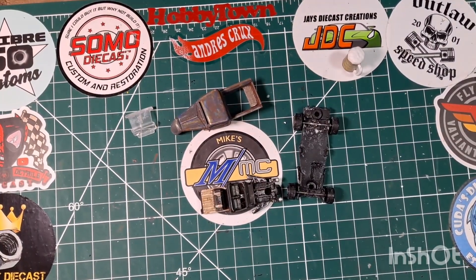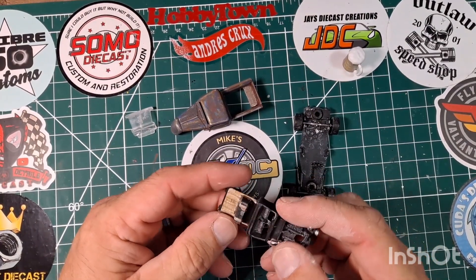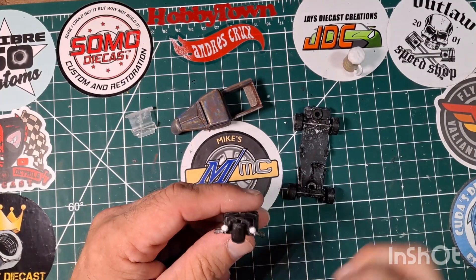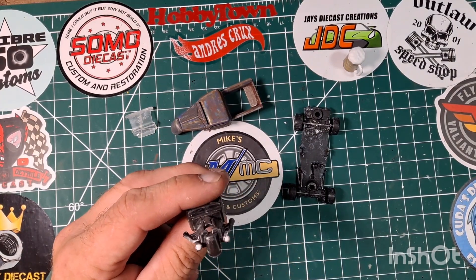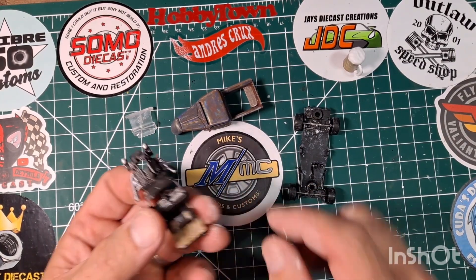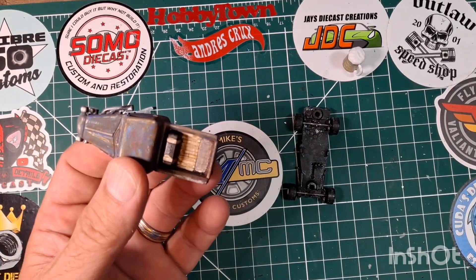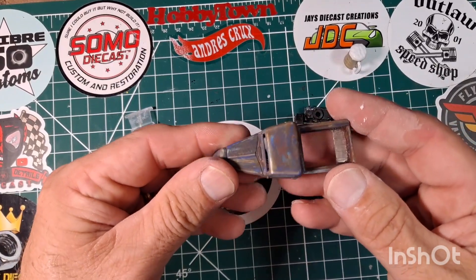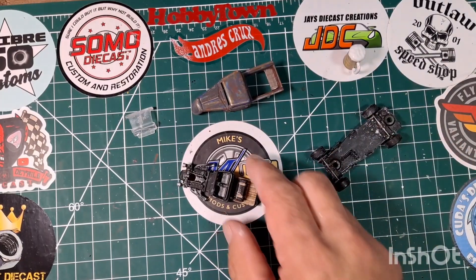Here we are back with the minor interior detail. I just did some dry brushing realistically in the interior over the engine. I hit the bezels of the headlights with some silver and then did a dab of white for the headlight itself. I weathered up the bed of the interior just enough — it's not an exact match of the wood and the bed, but close enough. We're just going with a beat-up weathered theme.